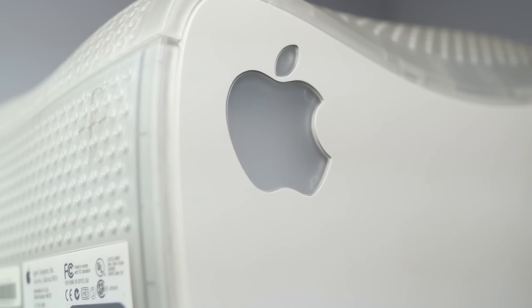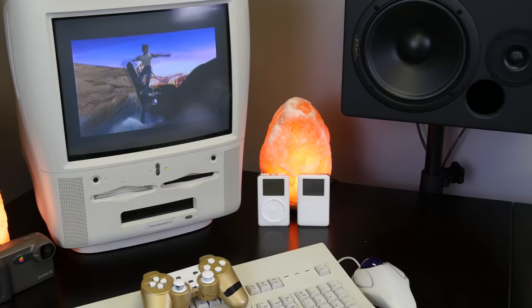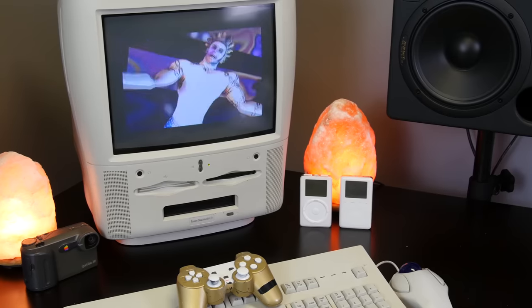Since the computer was essentially porous and completely open, there was only the need for two fans, making it rather quiet for machines of that time. The Molar Mac was the heaviest computer that Apple ever made, weighing in at just shy of 60 pounds. The front of the machine was hideously unattractive.